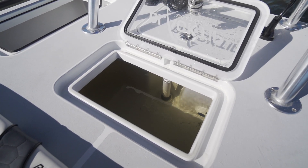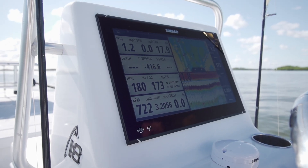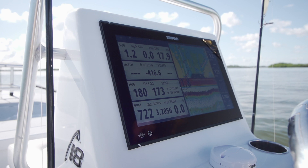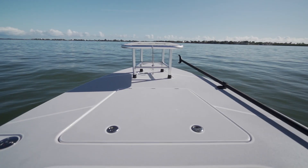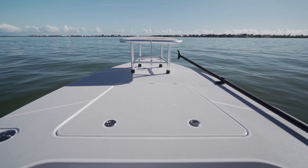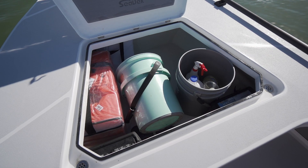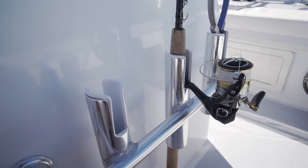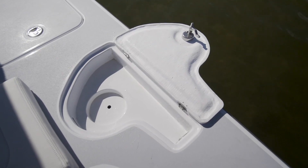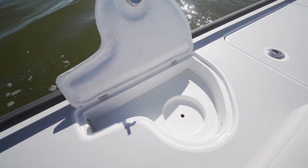At the helm, you'll find a console face large enough to accommodate an oversized 16-inch Simrad unit that is still remarkably easy to see across while running. There was a large center storage compartment so large that we actually had two buckets and all of our bags in there. Most boats have rod storage, but it's usually for conventional rods and reels, so it was really cool to see the rod storage in the Black Tip was actually built for fly rods.